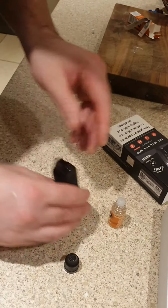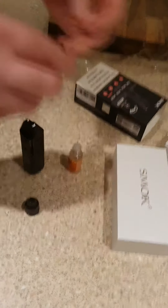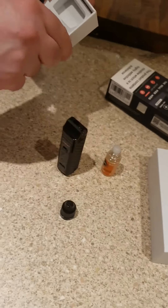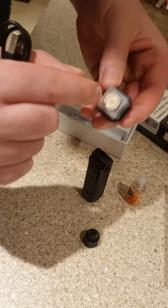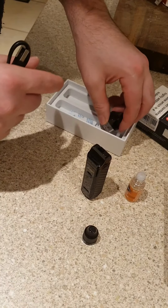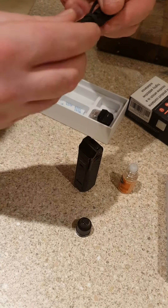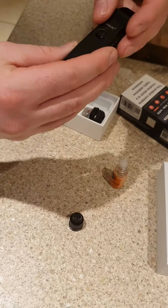Easy to put on. What I'm going to do now is charge it. This is your charger here, and you get two of these, which is very good. Usually you only get one, but you actually get two of these, which is nice. I'll charge it and I'll be back to try it later.